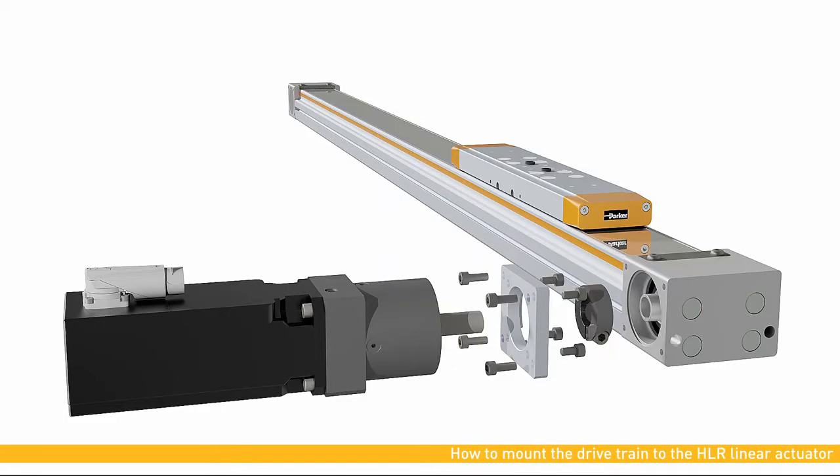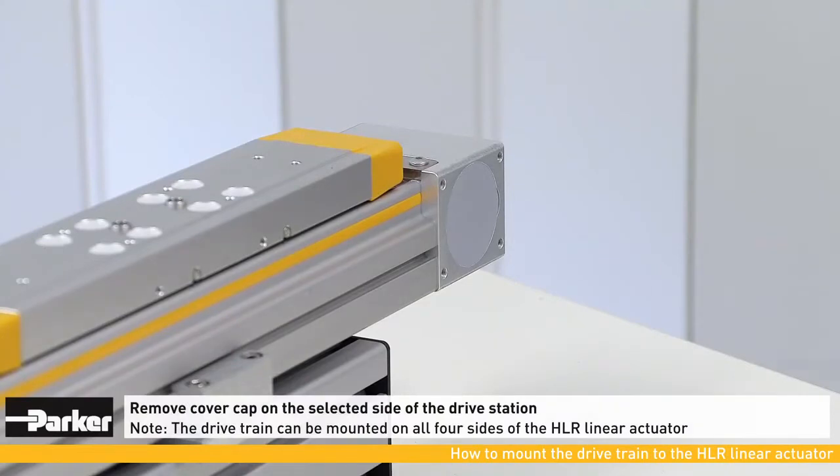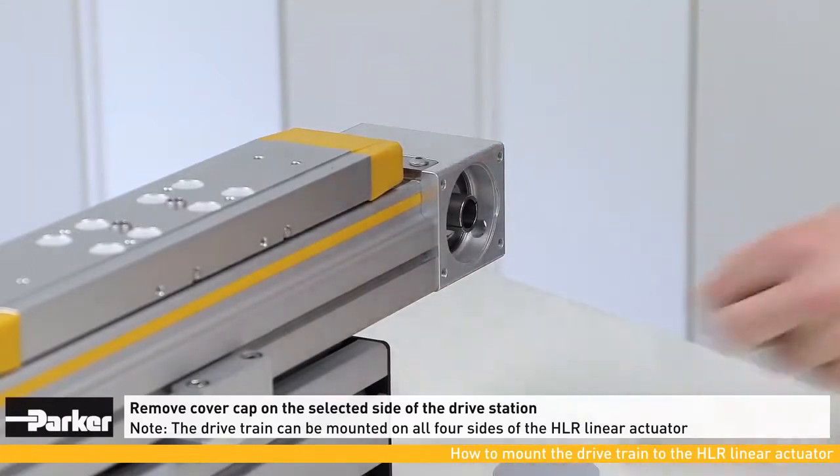This video shows you how to mount the drive train to the HLR linear actuator. In a first step, the cover cap must be removed. The drive train can be mounted on any of the four sides of the actuator.